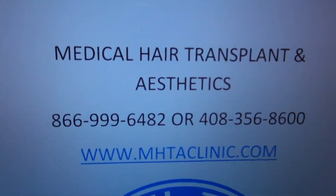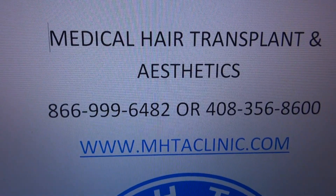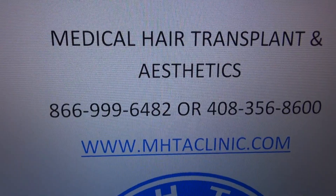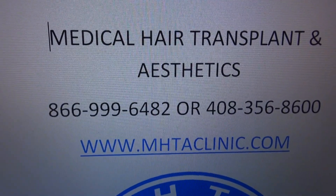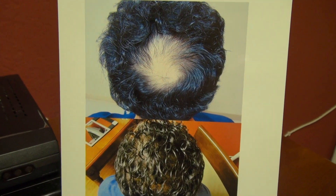For more information, you can call 1-866-999-6482 or 408-356-8600, or visit www.mhtaclinic.com. Here are the before and after results with over 2,000 grafts. Thank you.